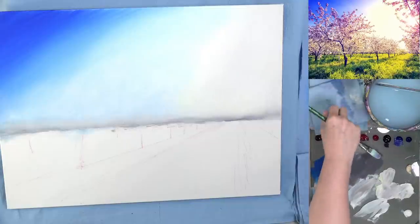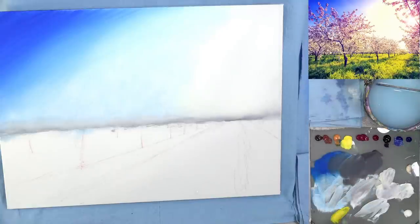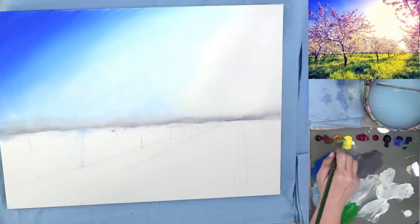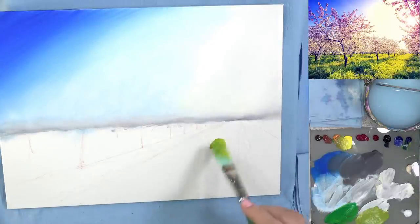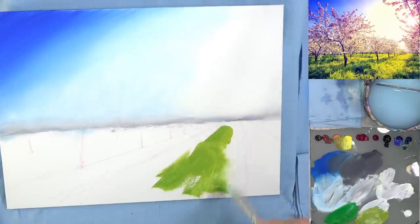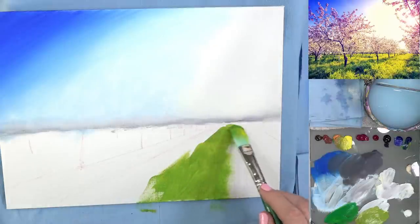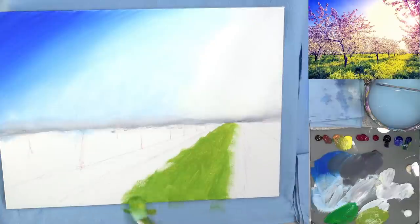I'm going to use some green. I've got a towel in my water. I'm going to get some yellow and blue — oh, look at that green. I want a lot more yellow, so I'm going to get more of the Indian yellow hue and the cadmium yellow light and mix both of those. This will be our main grass color. This is too light though; I'm going to go ahead and kind of start it in my lightest areas, but we're going to need to add a lot darker color to it.